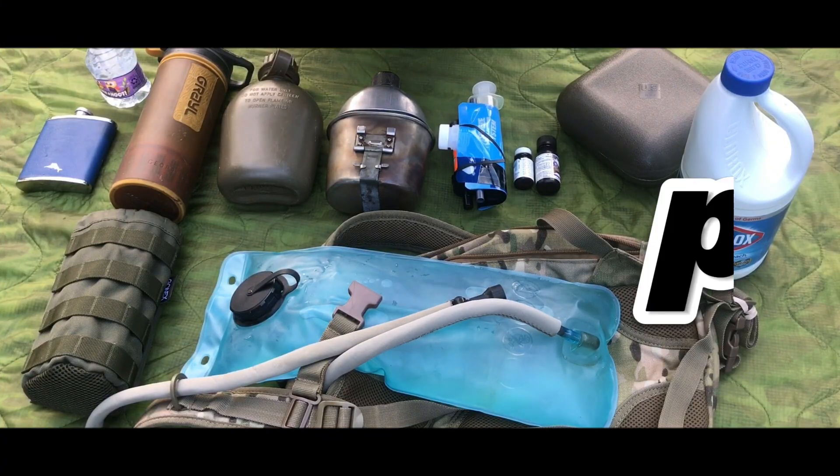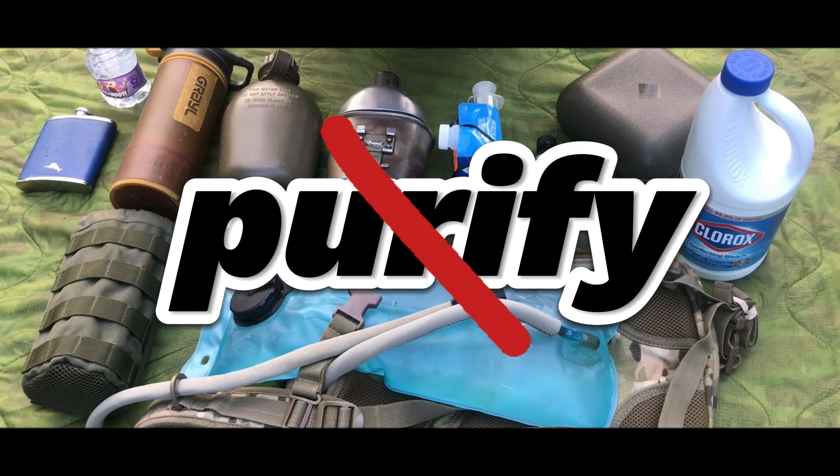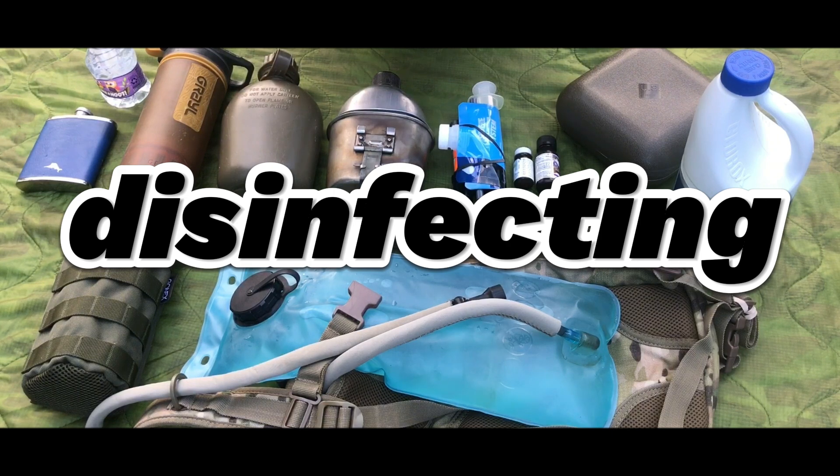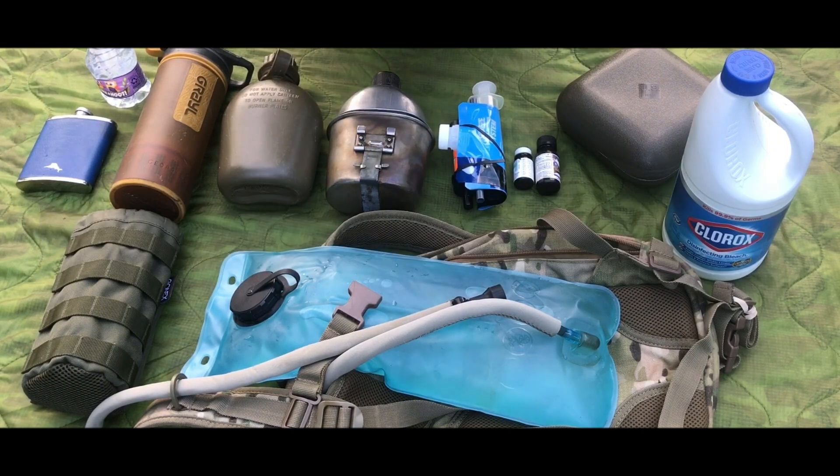Now you'll hear a lot of people say the word 'purify' — purify the water. That's not correct. What you're doing is disinfecting the water. Disinfecting the water gives you clean drinking water.